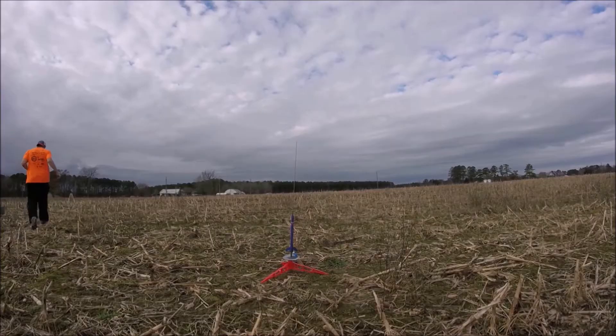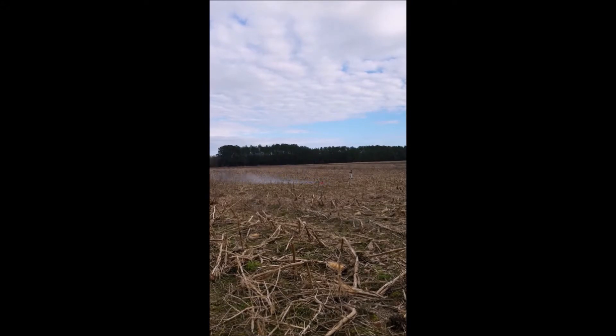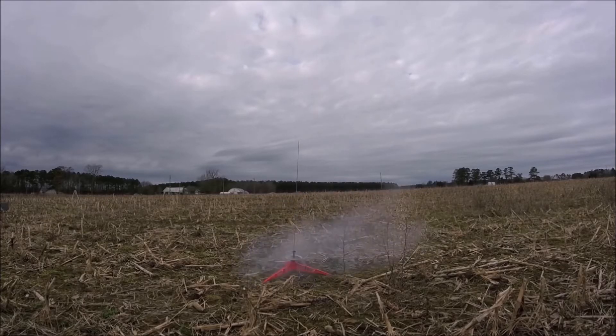The first rocket I launched was the Estes Wizard on an A8-3. The rocket flew great — at least I think it did. The reason I don't know for certain is because when I launched it, I was recording it with my phone. When you try to record the Estes Wizard on your phone when there's cloud cover, sometimes you don't see it after it launches. The rocket went up and then I lost sight of it.